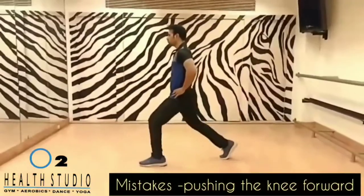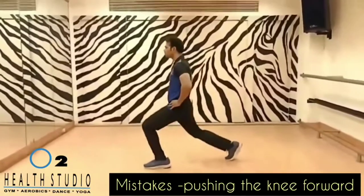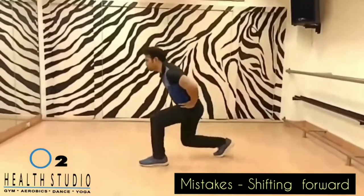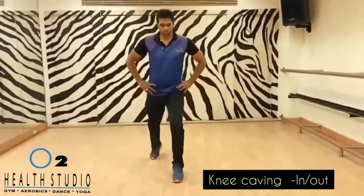The common mistakes are lunging the knee forward, bending the back forward, and the knee caving in or caving out. Let's lunge correctly.